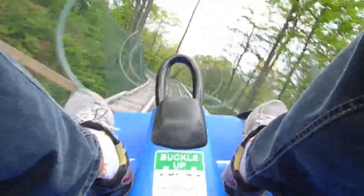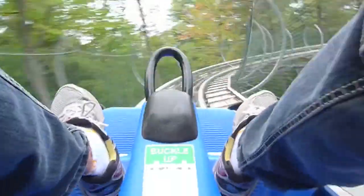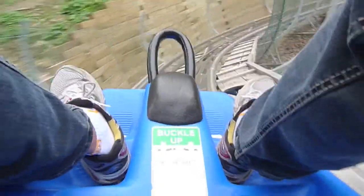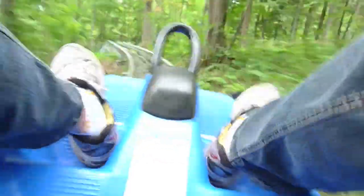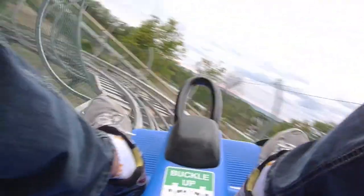I'm going to show you a little bit. We'll be right back.